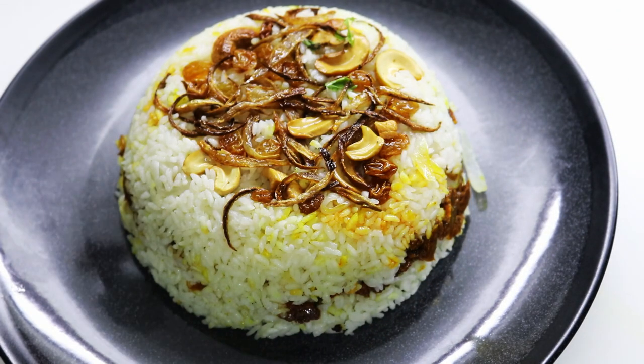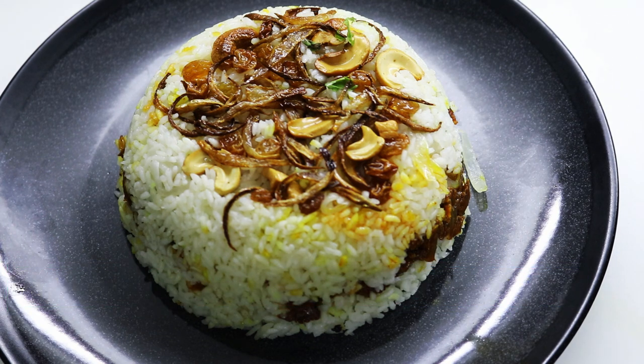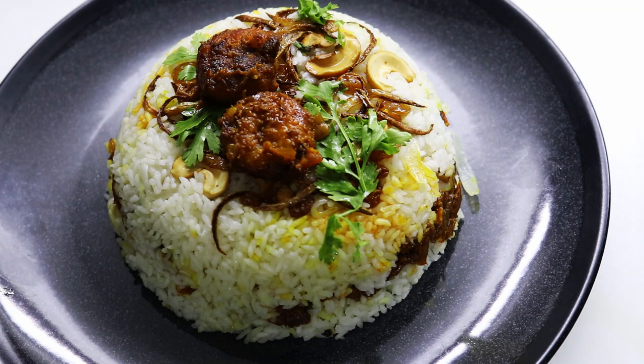Hello everyone! Welcome to our channel! How are you going to make a video? I am going to make a video about how we are going to make a lot of prawns. Let's get started with the chamele. Let's go!